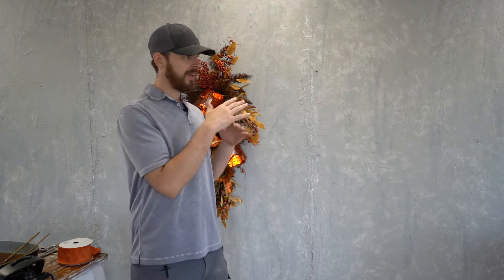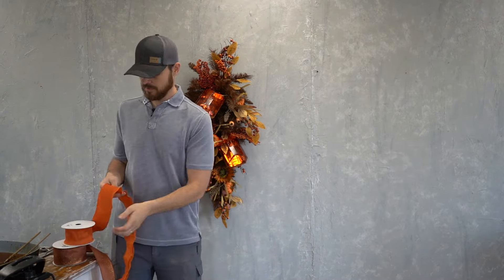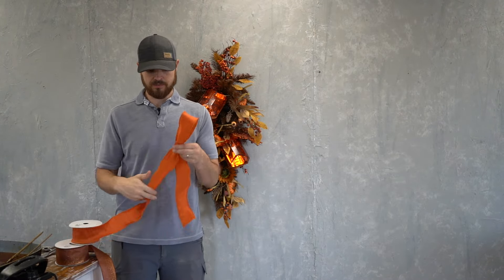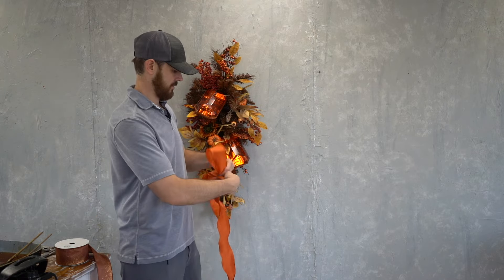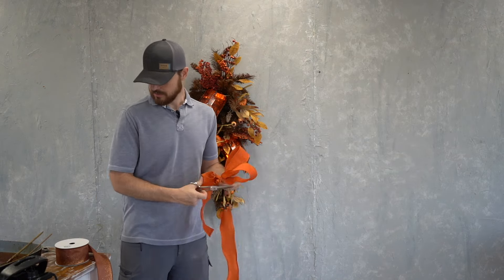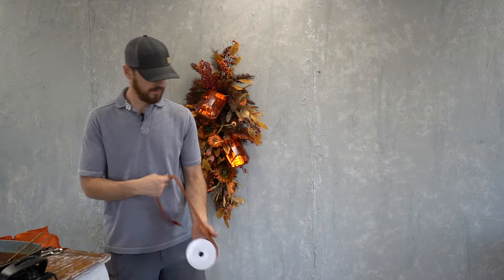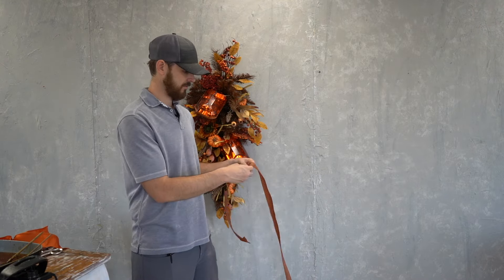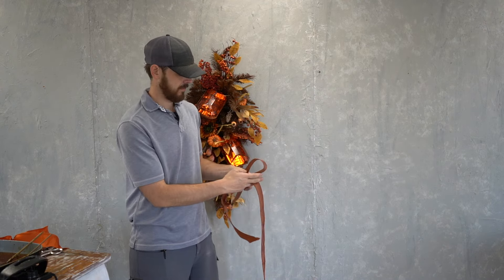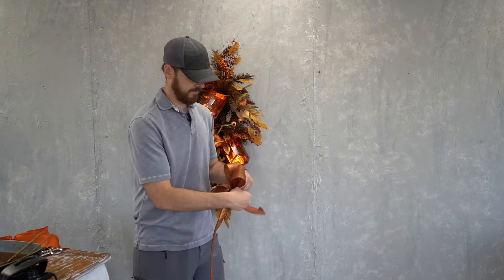I wish David could be here to commentate for you all, but he's unloading another container. He's talking to you about the placement of your jewels and how he's going to add some ribbon into this swag. He's tying a bow that's a little non-traditional — this one has three loops only, which is not something that a lot of people do — but he wants you to bear with him and trust the process.